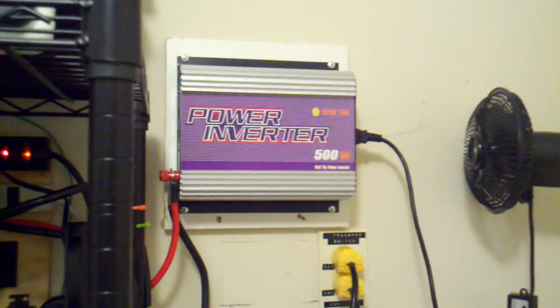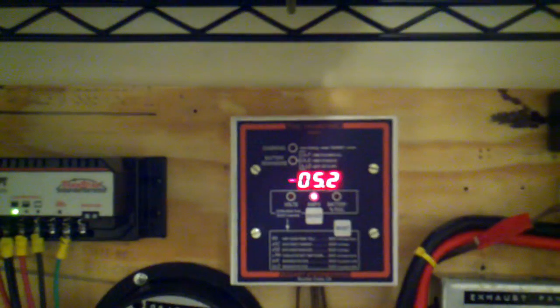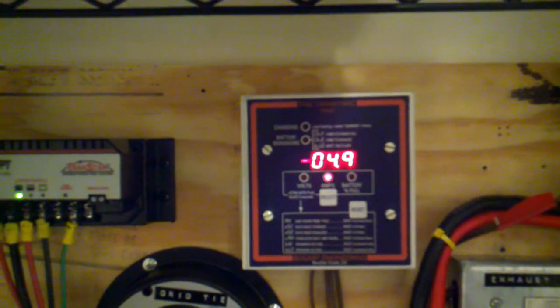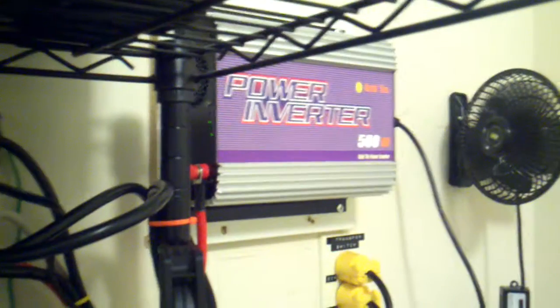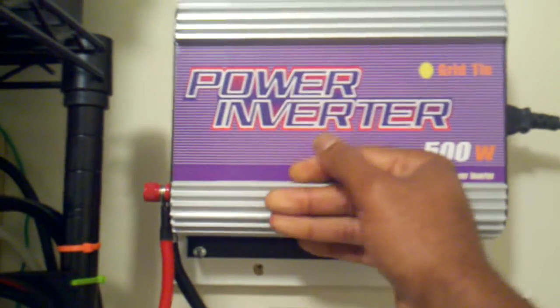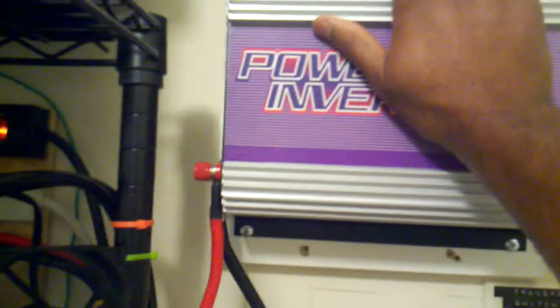The system has been running for just under four hours and the amps being pulled from the battery by the grid-tie inverter is just over 4.8 amps. The grid-tie inverter is still running — it's warm, definitely warm but not really hot, just warm, and it's still running.